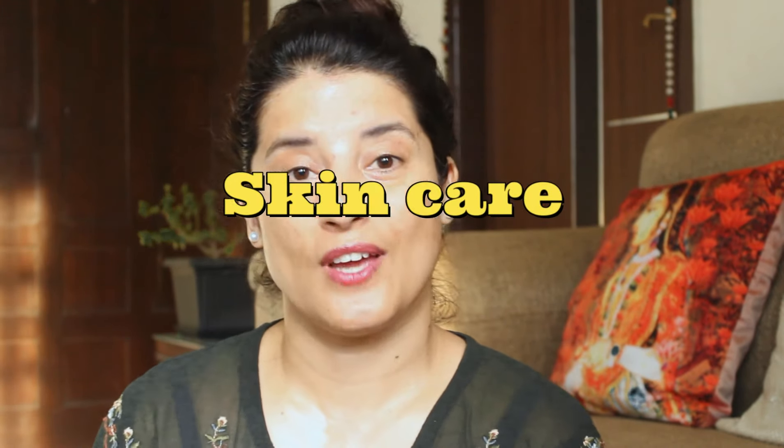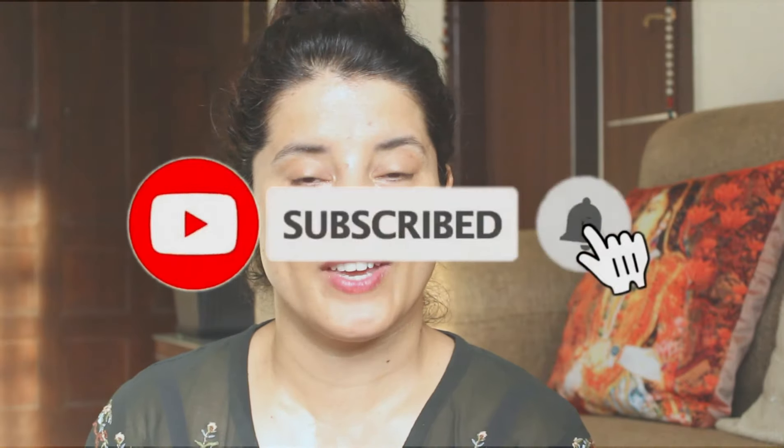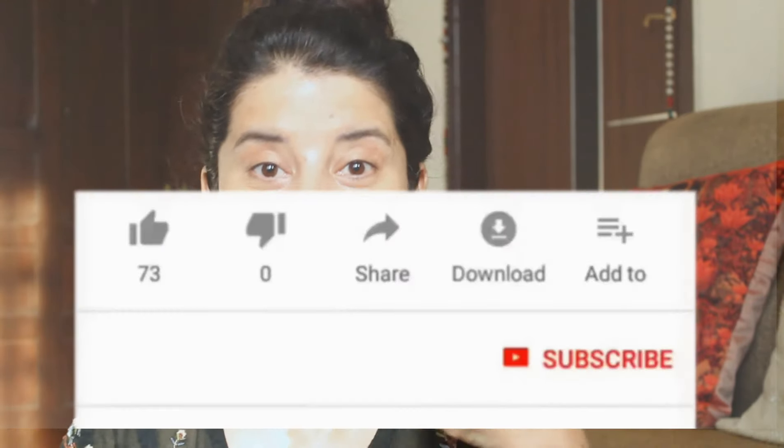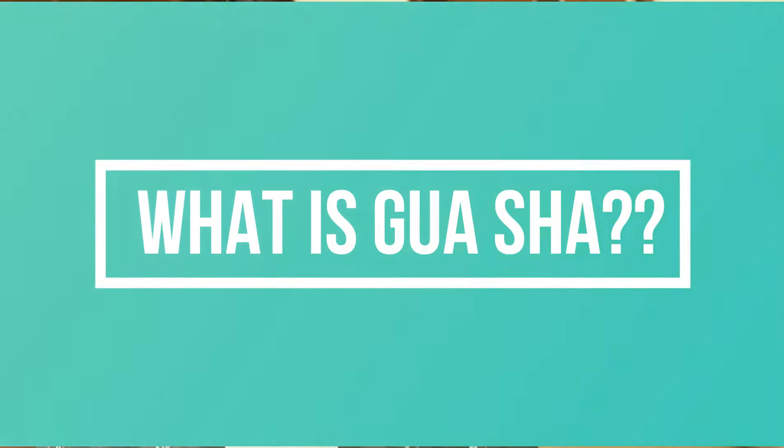Hi guys, welcome to my channel! Today's video is all about facial gua sha. We're going to use this tool and see how to use it properly — demo and everything coming up. If you are watching me for the first time, my name is Rachna, I'm 41 years old. I make facial exercise videos, skincare videos, and sometimes hair care videos. If you're interested, please subscribe, hit the notification bell, and like the video.